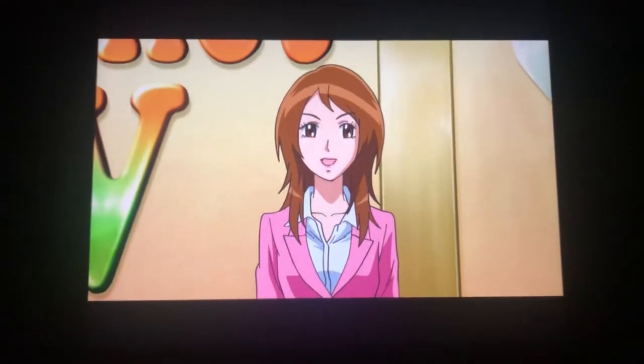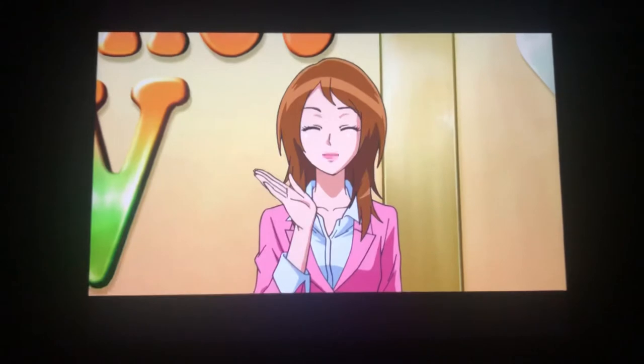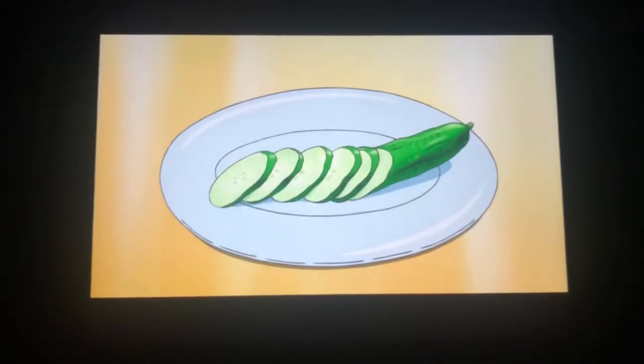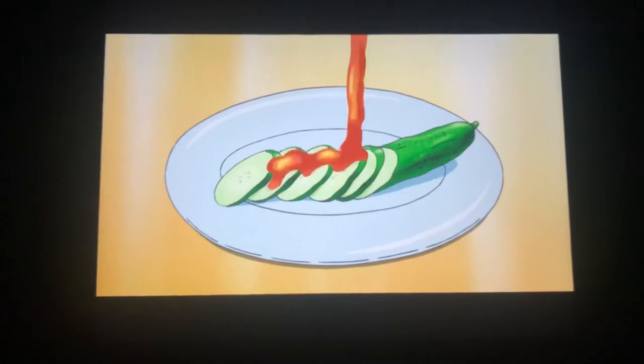Today I'll show you a handy little trick for creating the taste of premium melon right in your own kitchen and on a tight grocery budget. All you have to do is cut up a cucumber and pour honey on it. Voila! Just like premium melon.